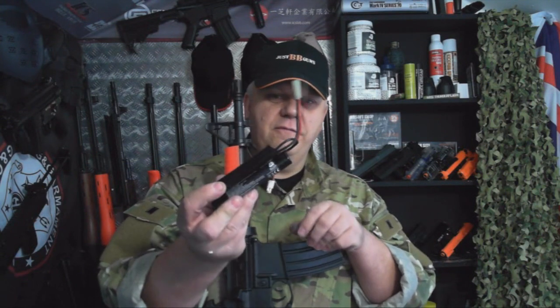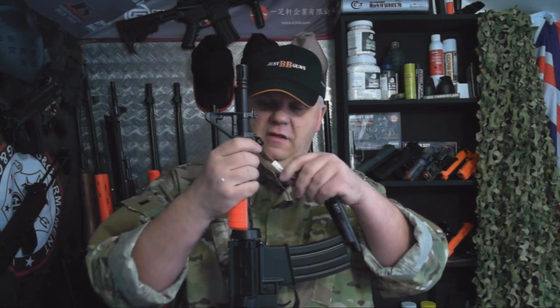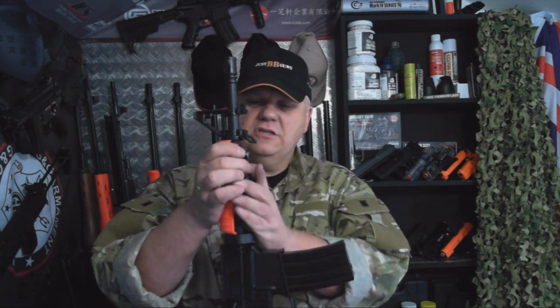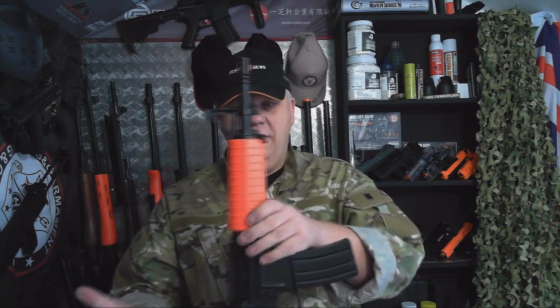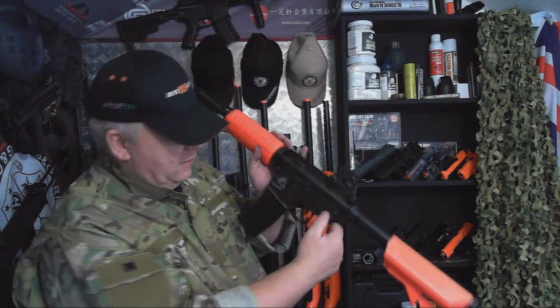I'm going to put the Bulldog 8.4 volt 1600mAh battery in. The 1600s do give you a bit more punch. This is the crane version, which is split cells — they just go in the stock much nicer than the block batteries. The blocks will fit in, but the cranes fit in much nicer. How easy is that? Perfect.